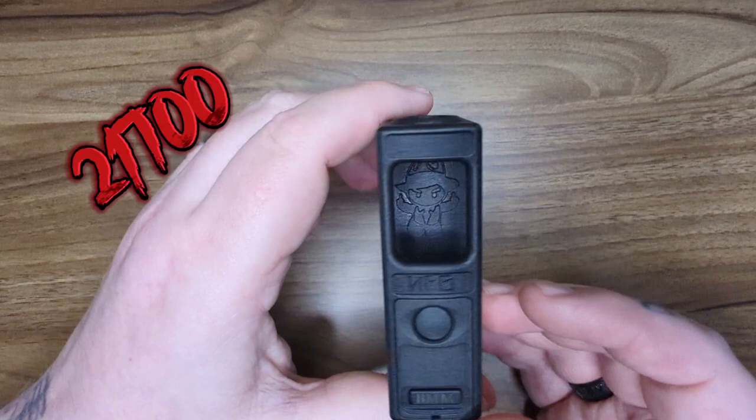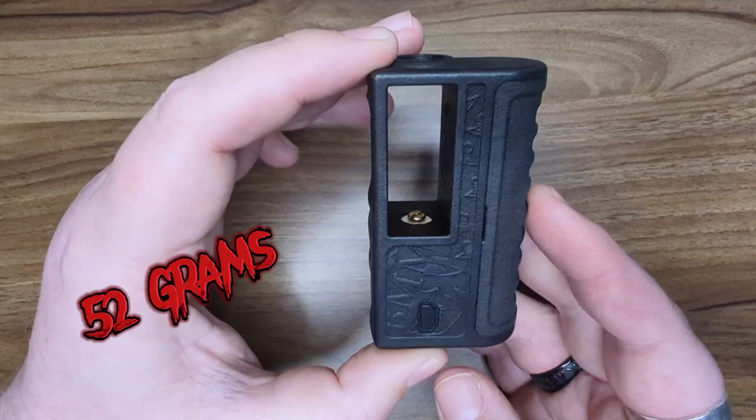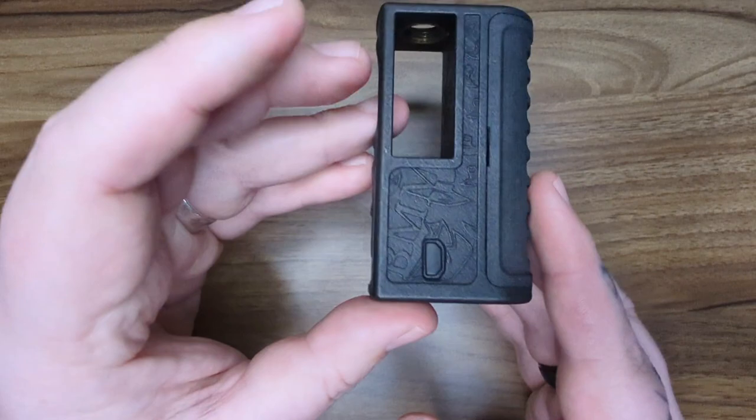This is a tiny, tiny, tiny little 21700 Boromod. It is made out of polycarbonate plastic, then polished. It weighs only 52 grams without a battery. It goes from 1 to 60 watts using the Ambition Mods chipset. It does look identical to a DNA chipset, but it is not.